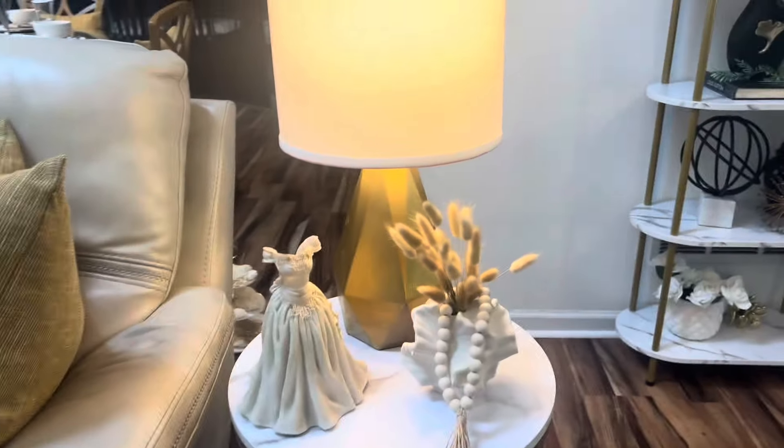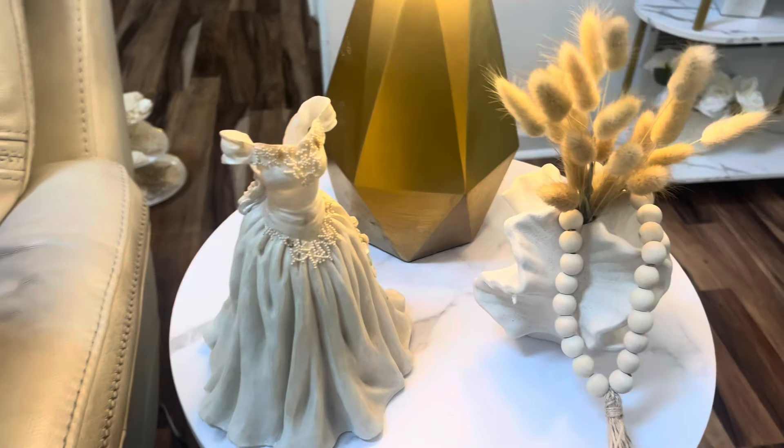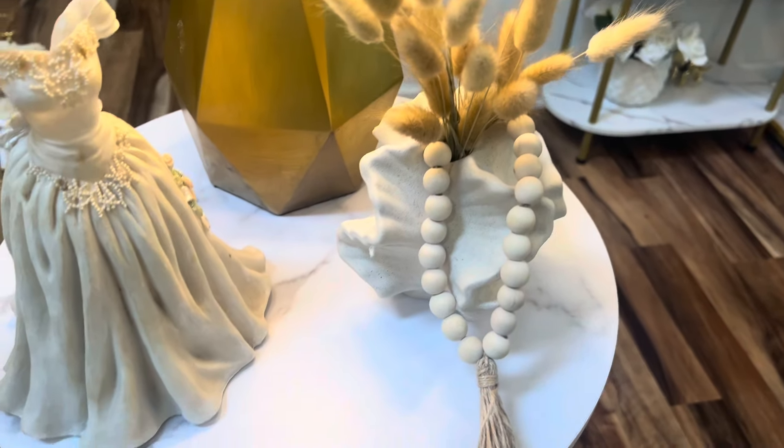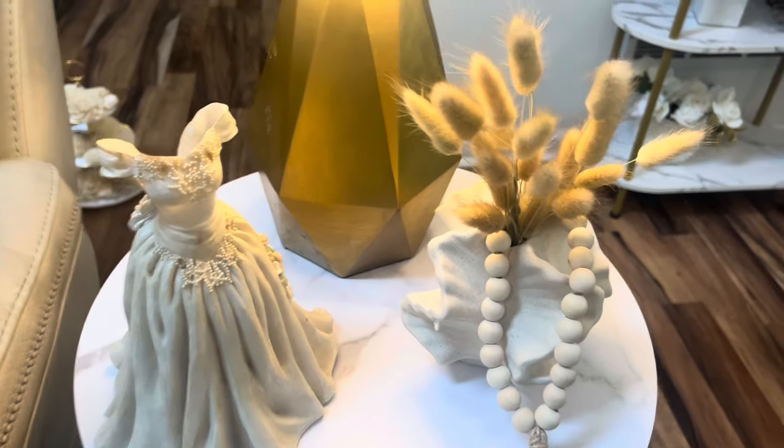I've gone in and added this little dress here, and this face, and I put the little beads on the little vase.